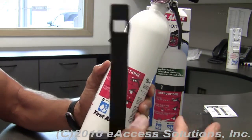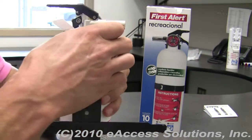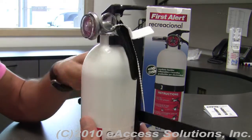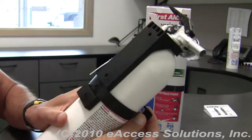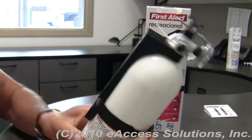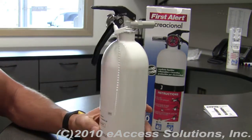It also comes with a mounting bracket. If you want to mount this in your recreational vehicle, your boat, your automobile, or anywhere else, you can easily do so. It's very easy to apply and has a strap that secures it, and it's very easy to take on and off.